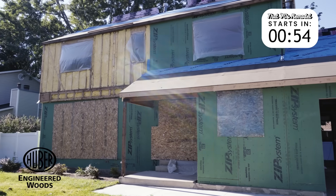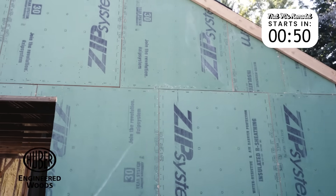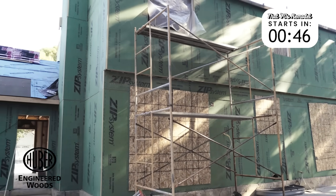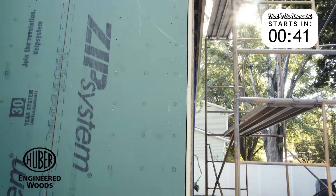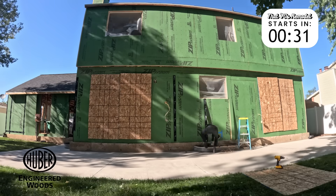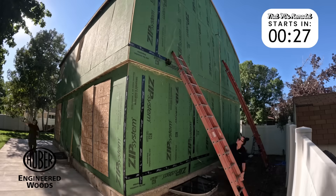Upgrading the enclosure to Zip System R Sheeting helped us boost the home's thermal performance while streamlining our install. It gave us continuous exterior insulation and a built-in water-resistant barrier all in one step. In Utah's variable climate, we rely on Zip System products for both remodels and new builds — they help us manage moisture, air leakage, and insulation without over-complicating the wall assembly.